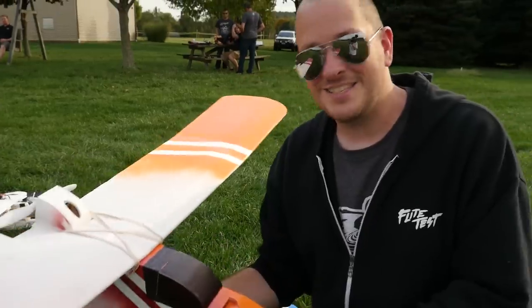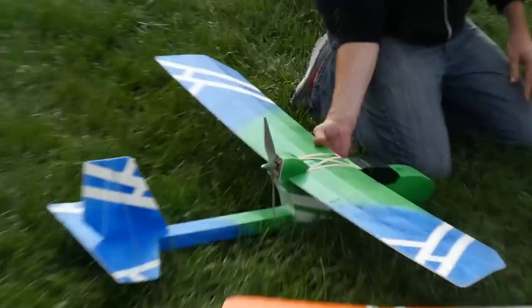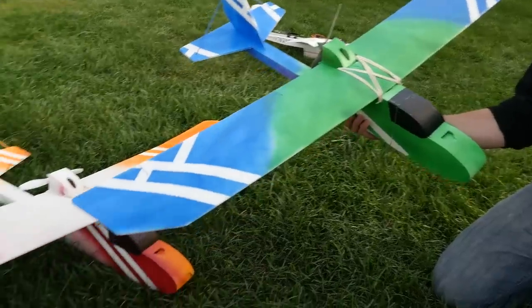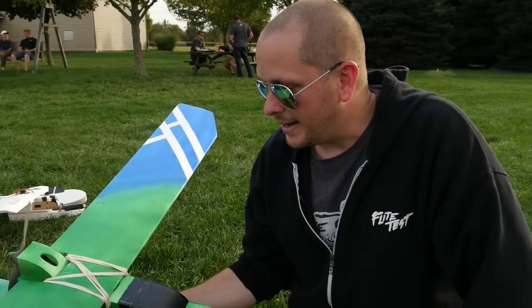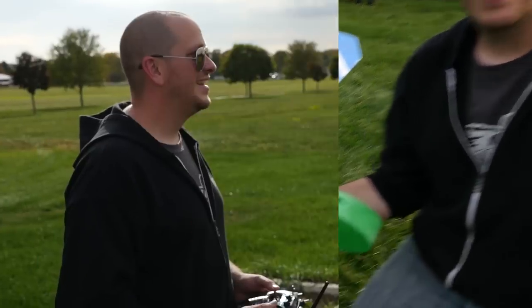This is very similar to a high-tech Easy Star. We also included nothing but a large version of the tiny trainer wing — this is what we call our sport wing. It gives a little more speed and really great aileron control. You can also do advanced mixing like mixing your flaps. It gives a nice speed platform but still slows down wonderfully.